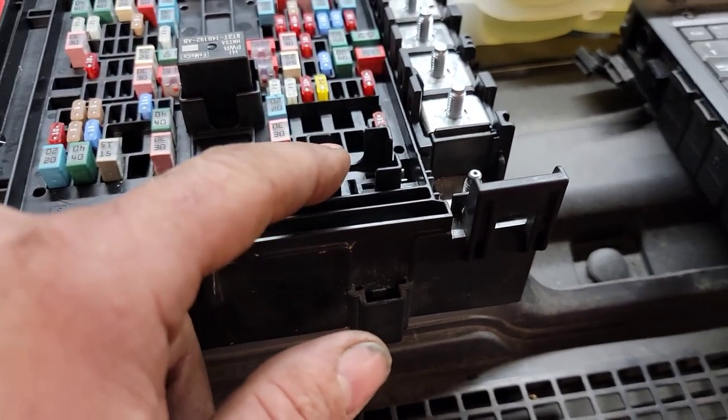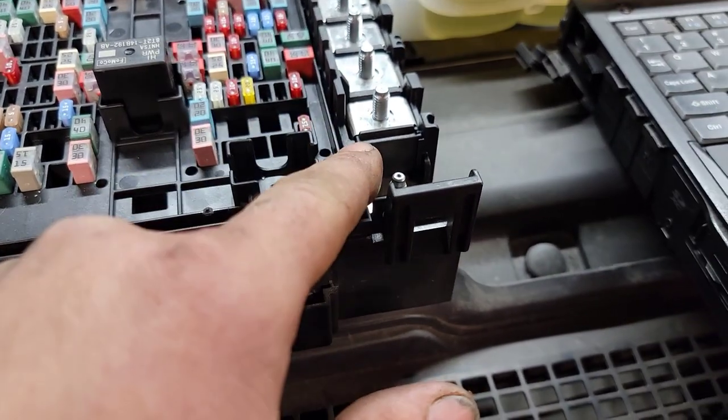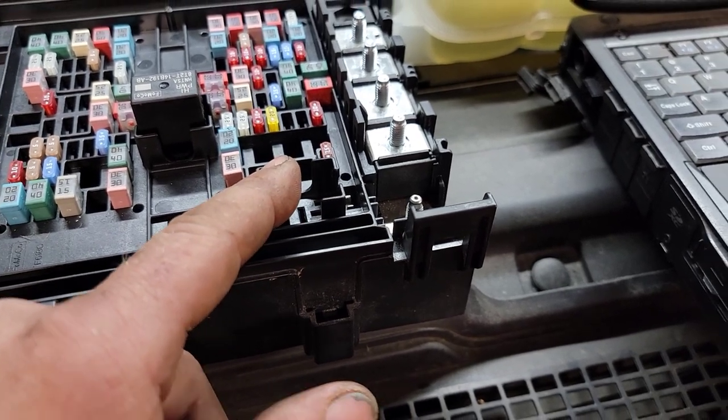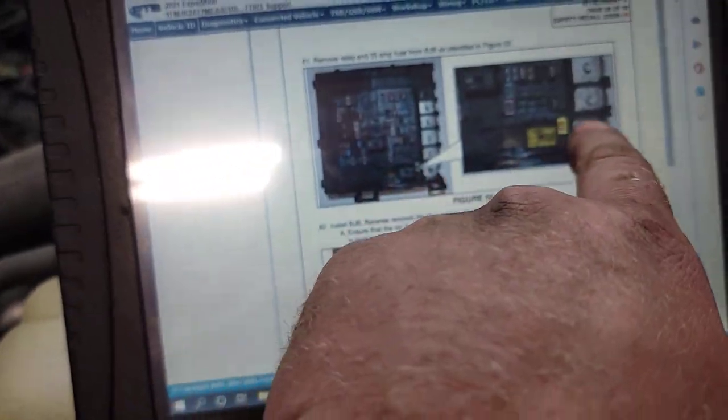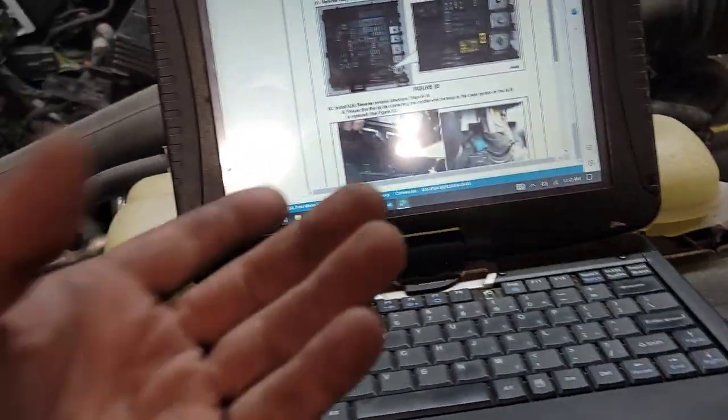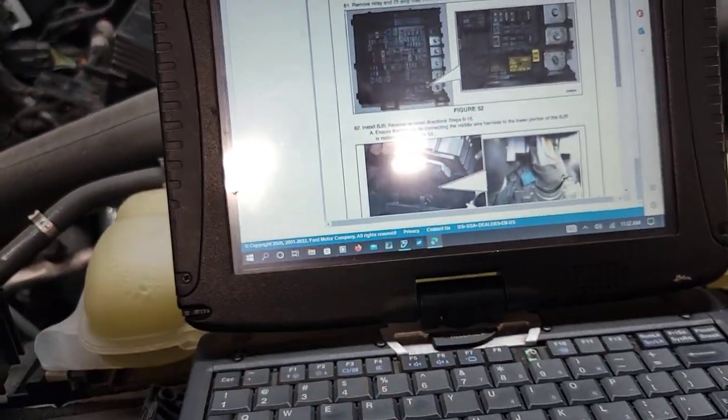Before I start putting everything back together, I went to the next step and it said to remove the relay and the 25 amp fuse from the BJB identified in figure 52. That relay and that 25 amp fuse is there, and then it's showing putting everything back together as the next step.